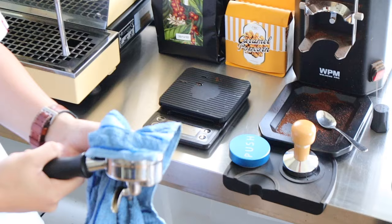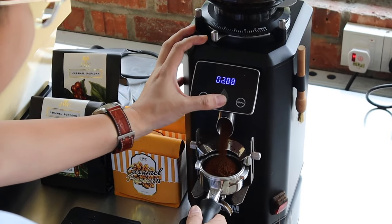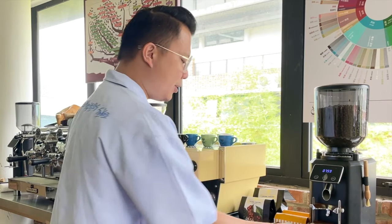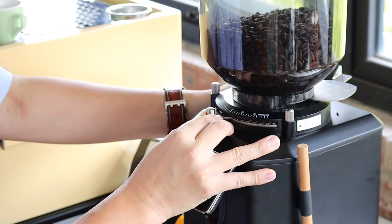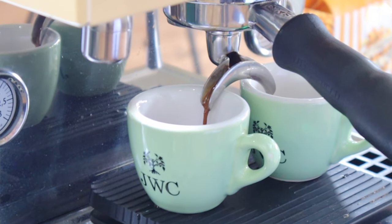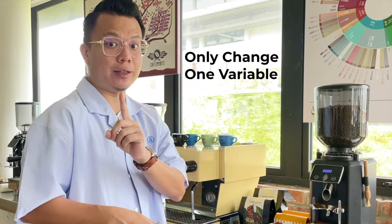I've changed the grind size to a finer grind. A key tip: every time you make a calibration change on any variable, you must maintain every other variable constant. When you change grind size, your dose and your ratio and your time must remain the same as the previous setting. Don't change grind size and dose simultaneously. Unless you're very familiar with the grinder and the coffee, I highly recommend changing only one variable at a time to avoid confusion.